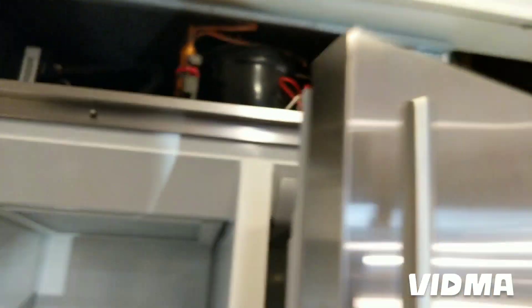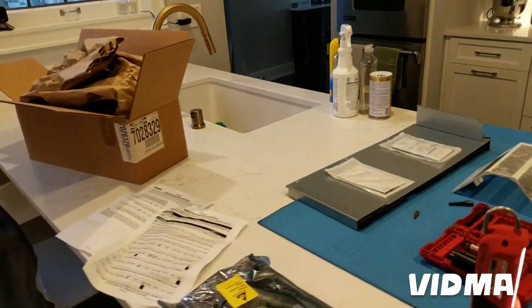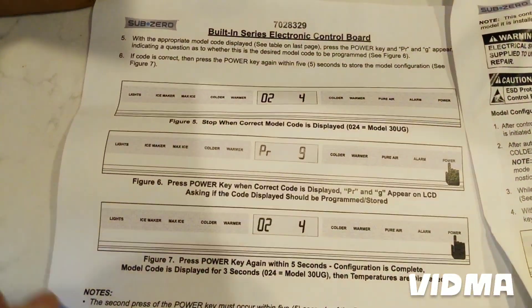The control board is way back there. I already pulled it out previously. Basically what's happening: the lights are on in the refrigerator but the display was blank. We now have it unplugged so nothing is showing up here. I checked the voltage to the control board — it's coming — so we're going to put a new one in.